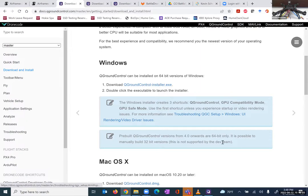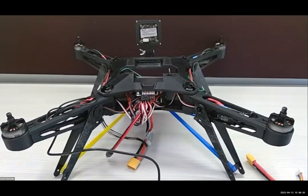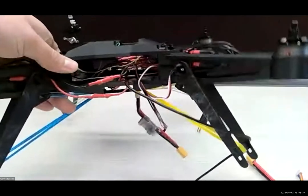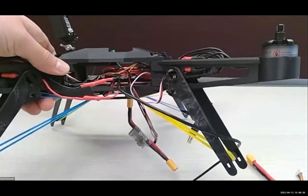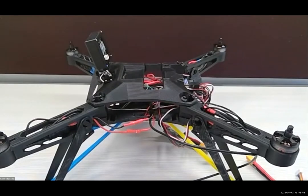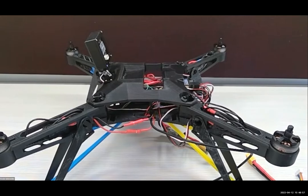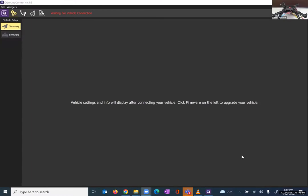I've already got QGroundControl installed on my computer, so I'll pull that up. When you pull up your own QGroundControl, this is what you should see. In red letters up at the top, it should be clear that you are not connected to your PixHawk. To connect, you can see my PixHawk right in there with a black wire coming out that was not part of the drone kit — this is just a micro USB to USB. I'm going to plug this into my computer and connect to QGroundControl. We are now connected — it'll take a couple of seconds to fully connect.